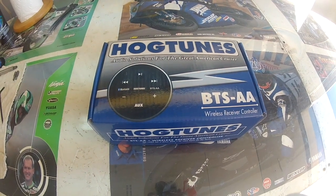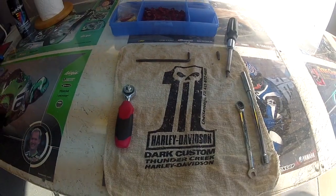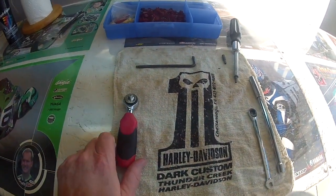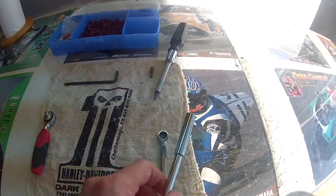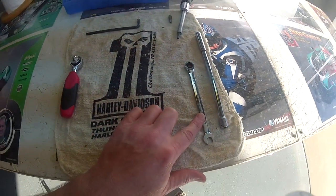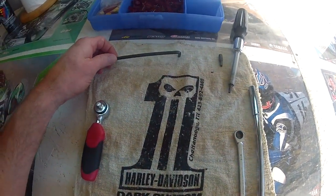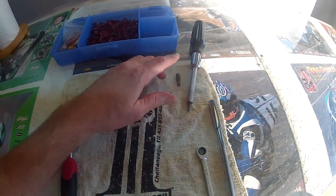First things first, we want to get this batwing fairing removed and out of the way. Tools for this job: you'll need a ratchet — I've got a quarter-inch drive — quarter-inch extension with a 5/16ths socket, a 5/16ths ratchet wrench or just a regular wrench. We've got the 3/16ths Allen wrench, then a Torx T25 and a T27.